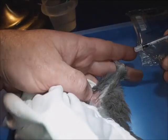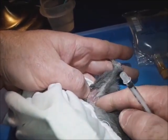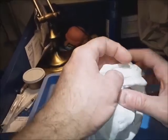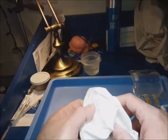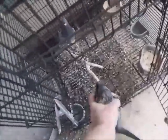When you pull the needle out, hopefully none of the medicine leaks out. Then we put the pigeon back in the cage with its friend.